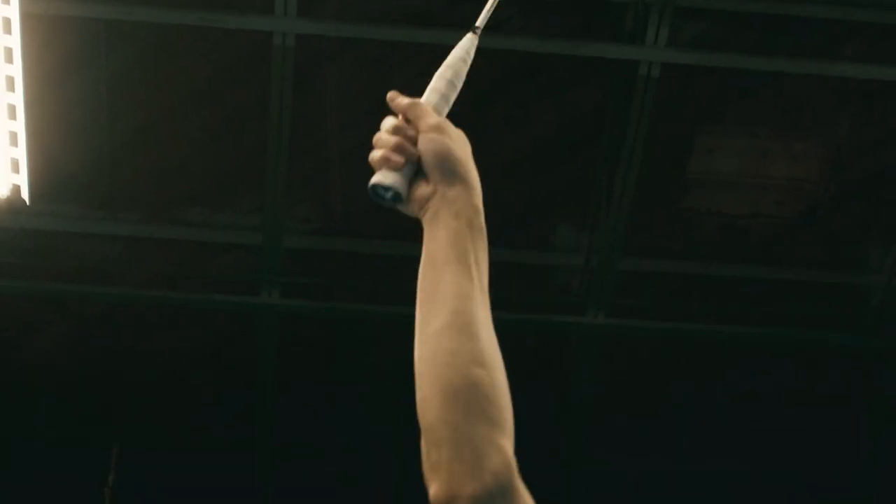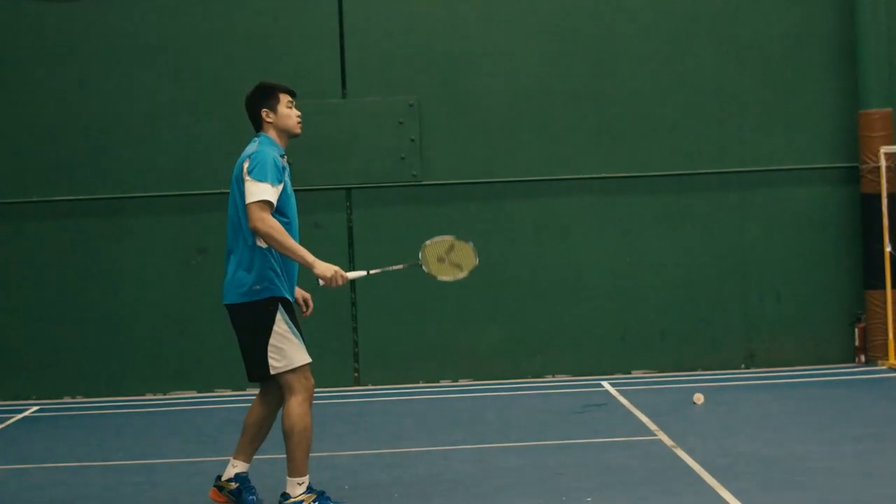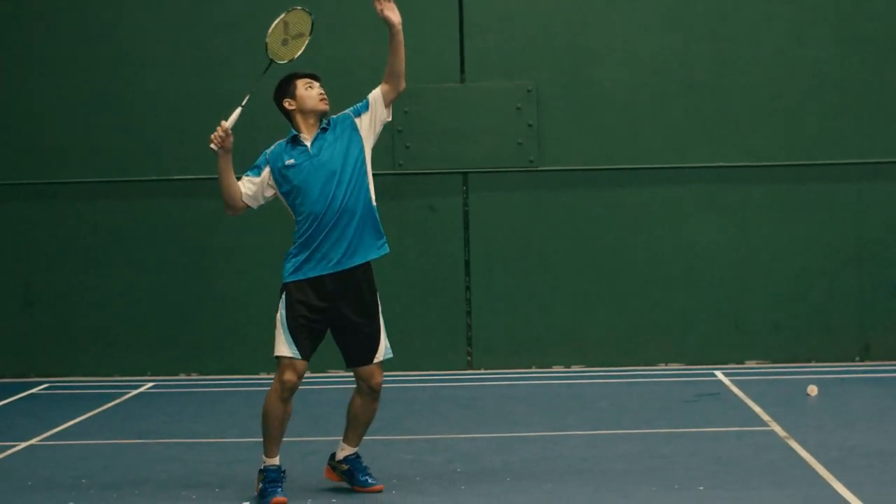To generate more power while connecting with the shuttle, make sure your wrist needs to rotate forward like this. Now here is the slow motion.